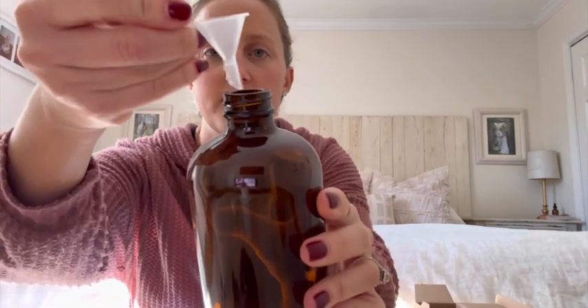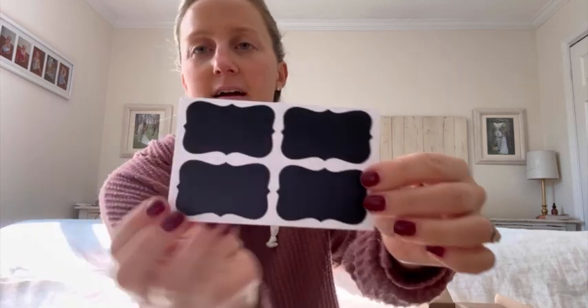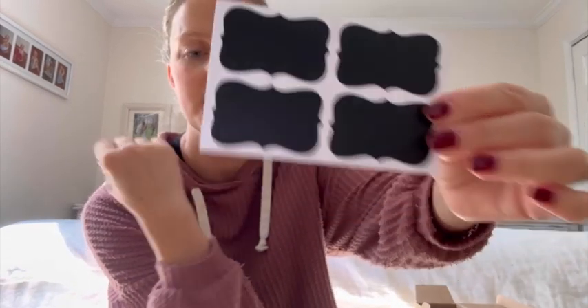It does come with a funnel — a little plastic funnel that you can put on top here if you need to separate a bigger bottle into the smaller ones. And it comes with labels, little chalk labels so you can write on them.